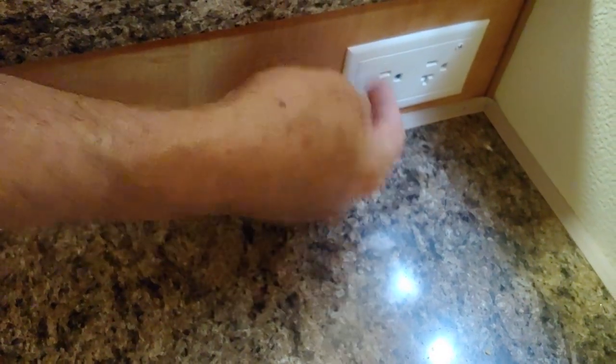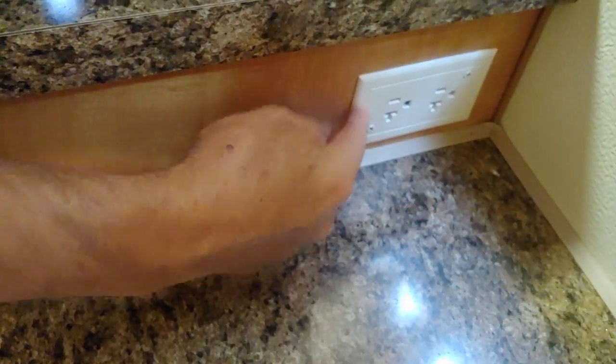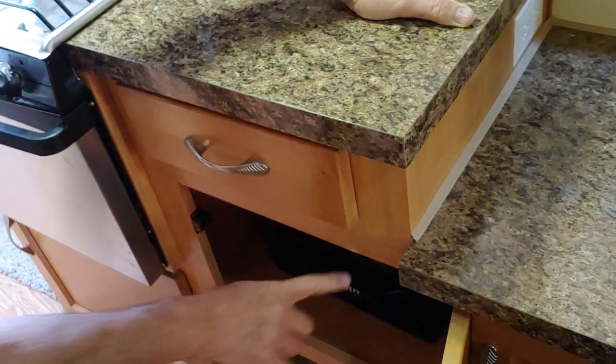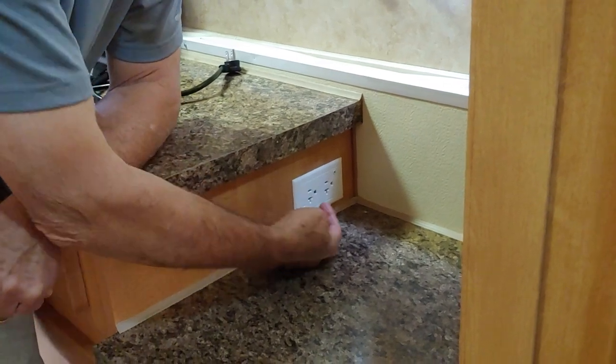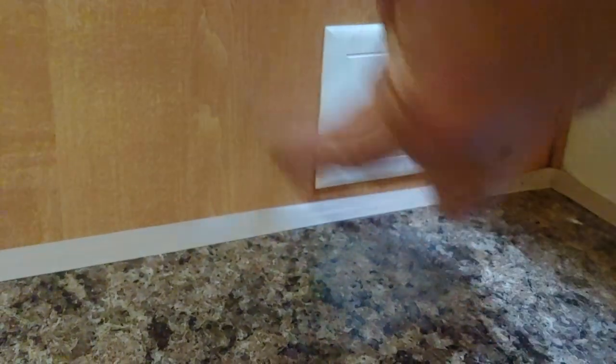So I removed the receptacle — just two screws here, loosen those up and that releases it so you can pull it out. And underneath here, you have to go in through this cabinet. If you pull this drawer out and remove it, it makes it easier. There's going to be a clip on the electrical wire — you need to remove that clip to give you some slack. Then basically turn this over and put it back in. What that does is move the grounding plug from this side to this side, so we just swapped ends with it.